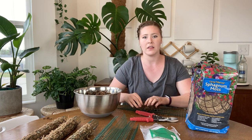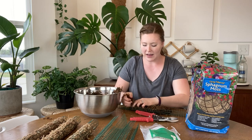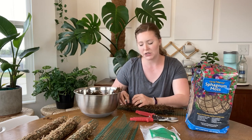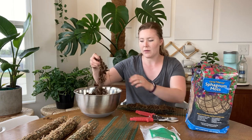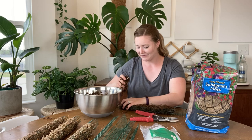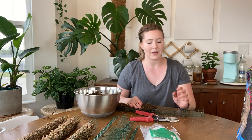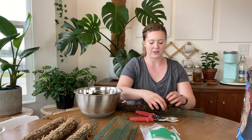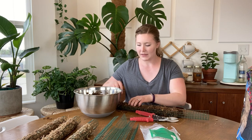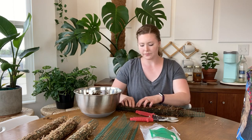You don't want the moss to be sopping wet — wring it out like a rag. You don't want it too full or it makes it hard on the roots you're putting on the pole. I'm just taking pieces, wringing them out, and adding them in. It will get tighter as we cinch it up with the zip ties. Don't worry about pieces sticking out — you can clean it up later or leave it fuzzy looking. I'm adding moss all the way up to the top, but not all the way to the end at the bottom in case I want to put it in soil.